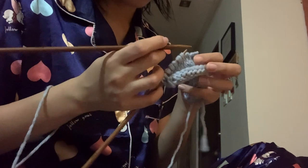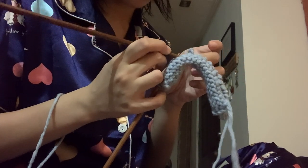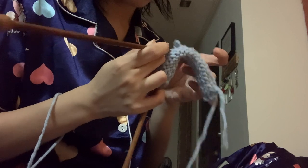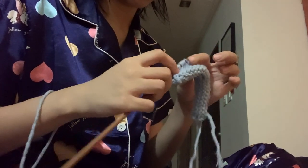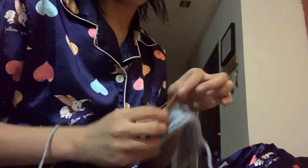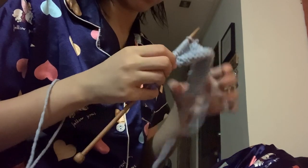For the stockinette I wasn't able to record any decent footage, so let's just go with this one where it looks like I'm doing surgery to my stitches — I'm actually picking up stitches here. At this point I was still knitting too tight so I had to unravel frequently and knit again in a looser way, because it takes a while to fix your tension if you're a beginner. With stockinette it's just knitting all the knits and purling all the purls, and it doesn't require a lot of thinking.